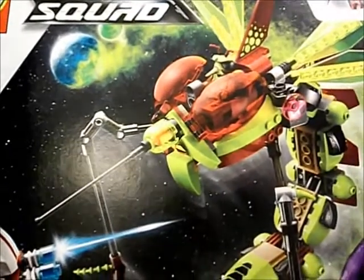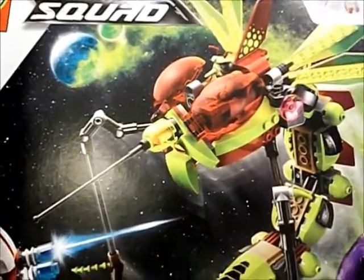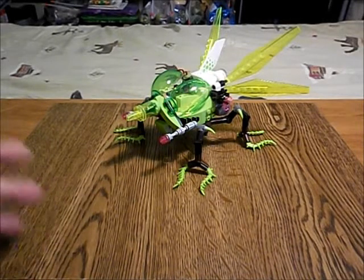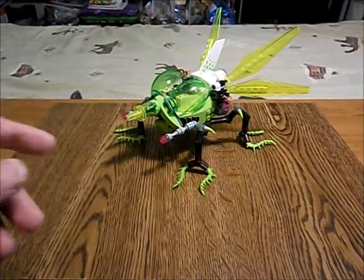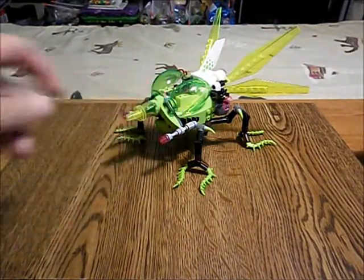My initial thought about this insectoid vehicle was that it needs some guns, because of what they're up against. The Galaxy Squad obliterator is full of guns, the vaporizer has quite a few guns and missiles too, and the insectoid vehicles in general don't really have very many guns on them. So I modified the stinger into a stinger cannon and put smaller stinger cannons on the sides.